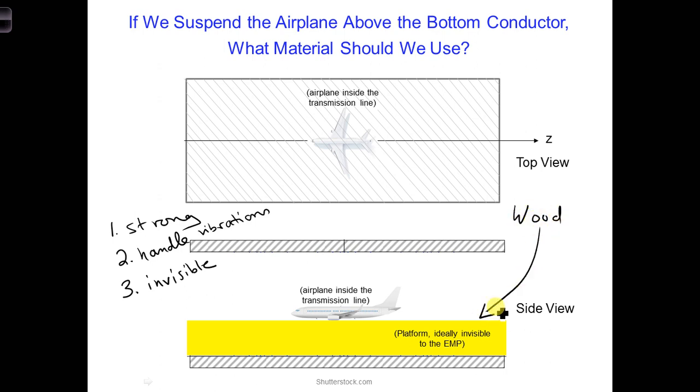A wood structure, if designed correctly, could be made strong enough with a good design. But is it invisible to the EMP? We will need to figure this out.